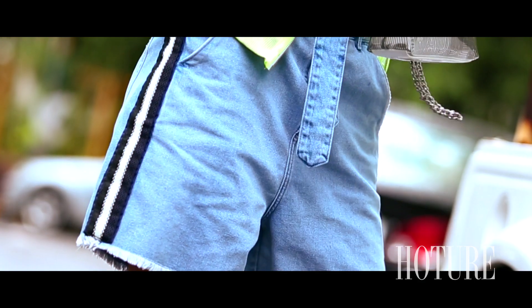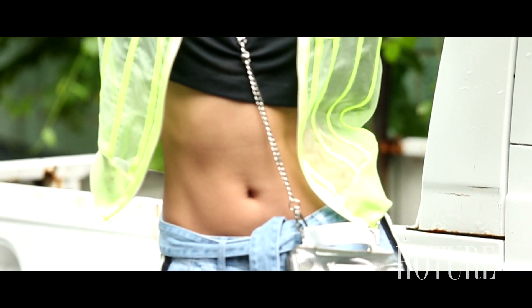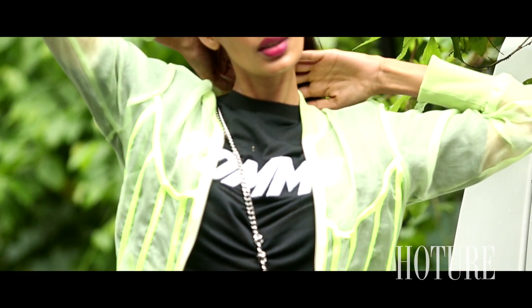For the first look, pair these toned down but edgy high-waisted denim shorts with a black crop top. Add oomph to this basic look by wearing a bomber jacket made of this season's favourite colour, neon.